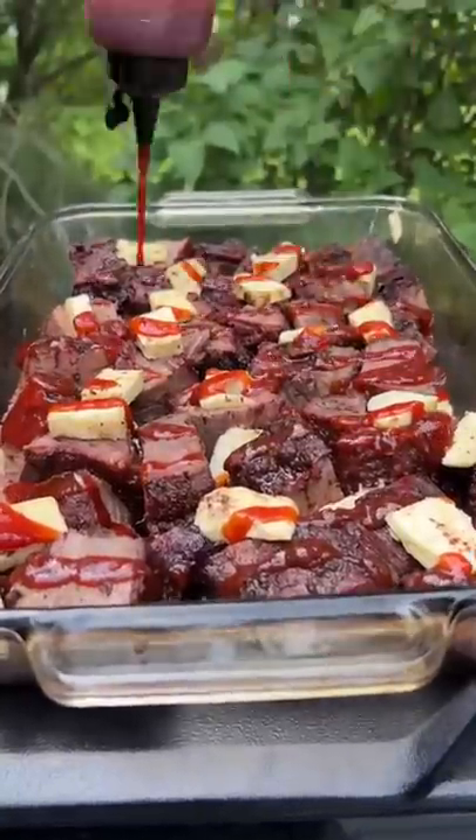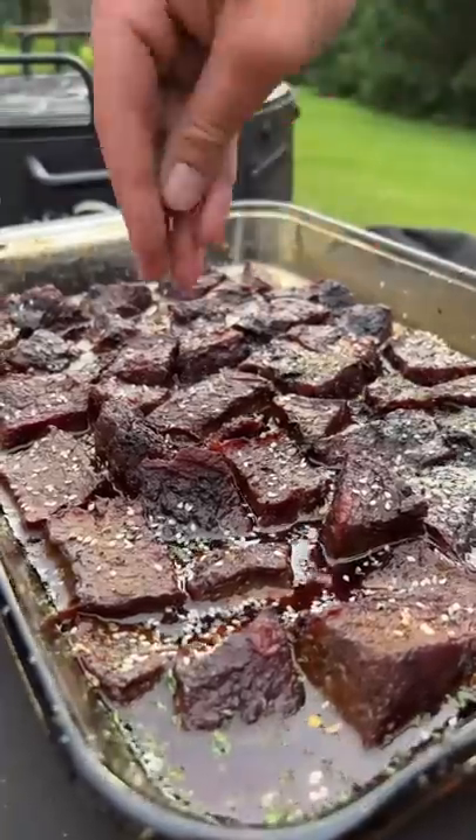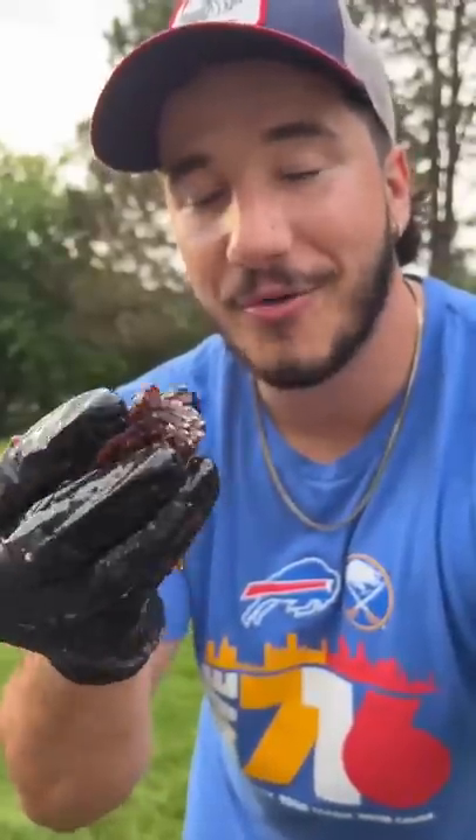Homemade barbecue sauce or chicken broth — now we braise them for about two more hours. Garnish with some sesame seeds and chimichurri powder. Tender, smoky, juicy flavor bombs. Crazy easy to make and outrageously good.